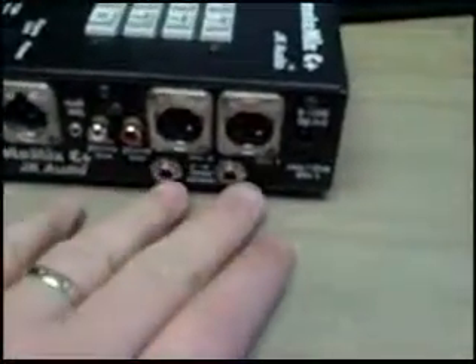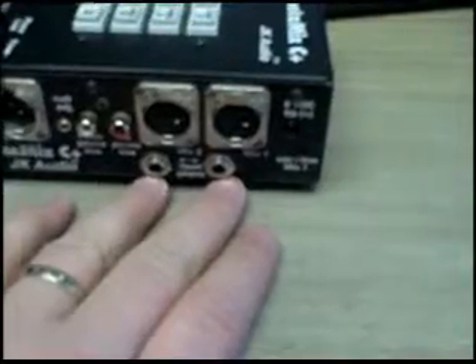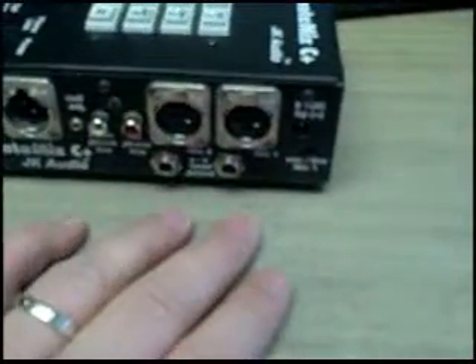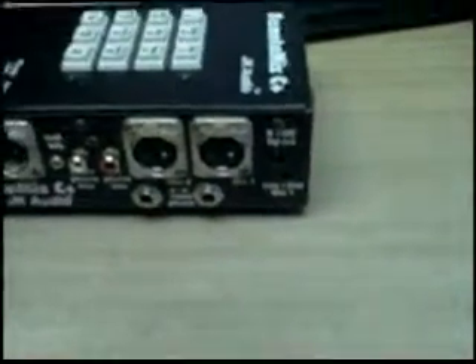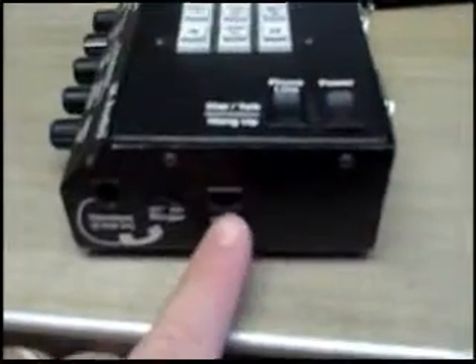Also, make sure you shut this off when you're done. Here's the connection — pretty simple. Headset headphones there, headset microphone there. You can't fit a round peg in a square hole — it's pretty self-explanatory. Telephone line connects here.